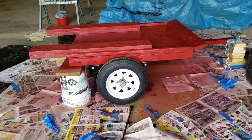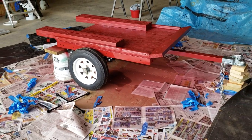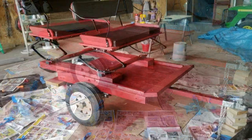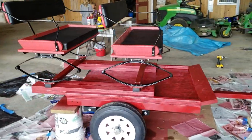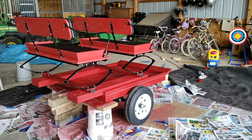Here it is before we mount the seats back on — it's a nice little utility trailer, 40 inches by 48 inches. Any one of my kids can wheel this around in the shop, it's that easy to maneuver. We absolutely love it.